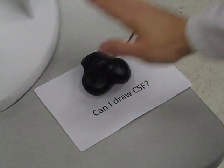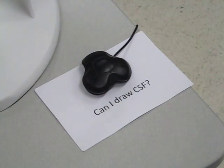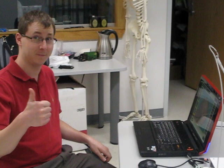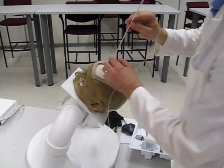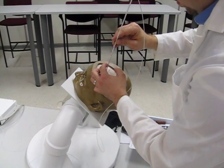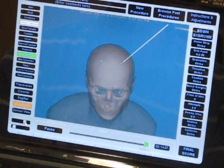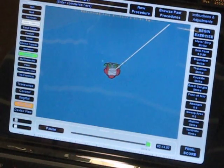Press the button that says 'Do I get CSF?' and the simulation will let you know if you can or cannot draw CSF. If you can, you are done. If not, you may remove the catheter completely and try again. When you are finished, we can perform an after action review and see your procedure from a perspective inside the brain.